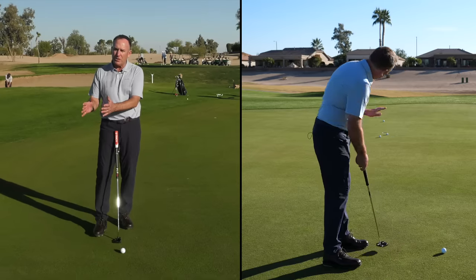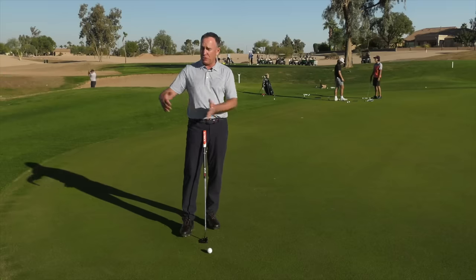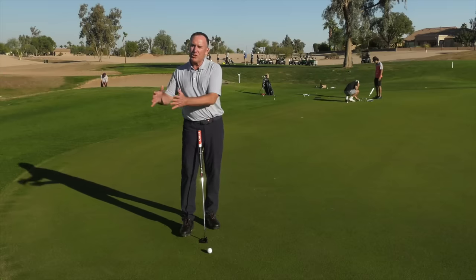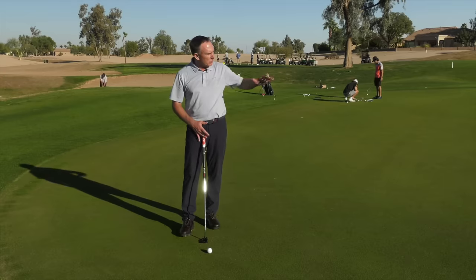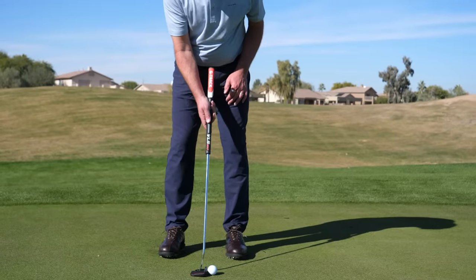Great speed on that — great rhythm, great cadence. What you'll notice is that if your backswing is too short and you stop and pause, you're going to feel like you have to accelerate. If it's too long, you're going to have to decelerate. So it's a great way to train the length of stroke required for the distance you want the golf ball to travel.